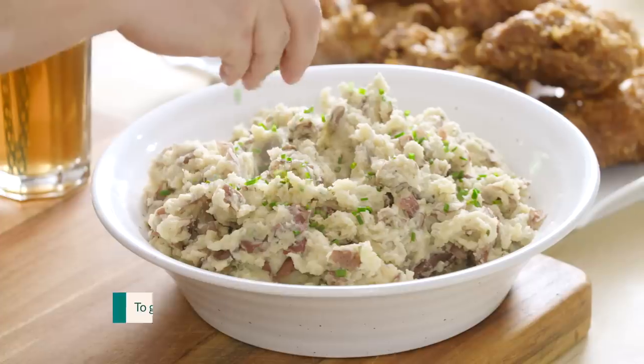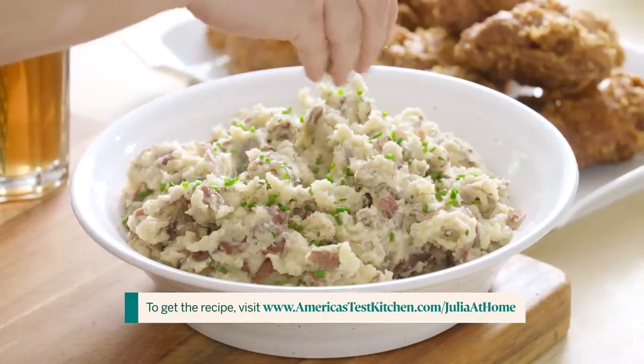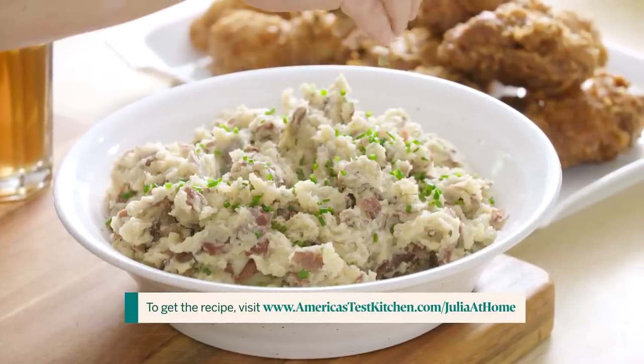If you've never made mashed or smashed potatoes in the slow cooker, this is gonna be a good trick for you to learn because it's hands-off. The potatoes just cook in the slow cooker for a couple hours, leaving the rest of your kitchen open to make the rest of the meal. Great for holidays, great if you just have a busy day and you wanna get the side dish on early.